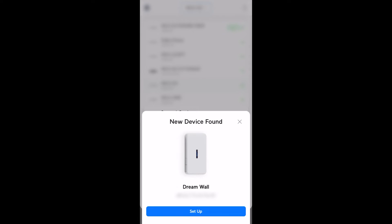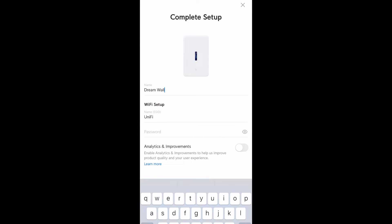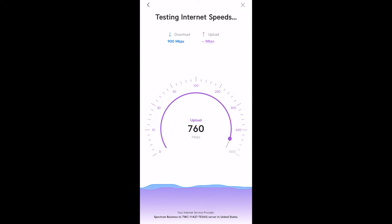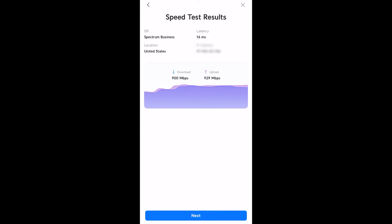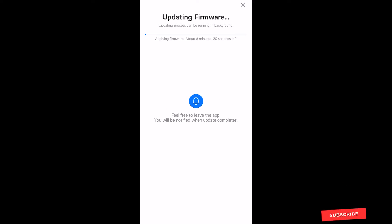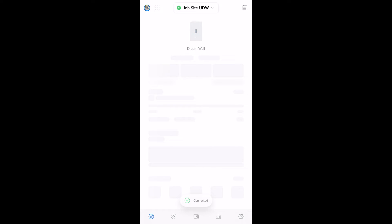For the sake of keeping things simple, I'll use the UniFi Network mobile app for this setup process. When the Dream Wall pops up in the app, tap Setup, then it'll ask you to name your Dream Wall. I'm using this Dream Wall for a mobile rack that I'll be using at construction sites, so I named it accordingly. Then create a Wi-Fi SSID and password. Next it'll test your internet speed. Once that's done, the UDW will complete some final steps, then it will begin updating the Dream Wall's firmware. Once updated, the app will prompt you to join the Wi-Fi network that you just created.